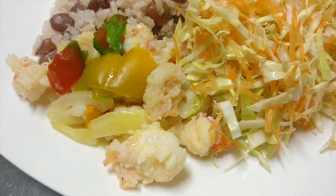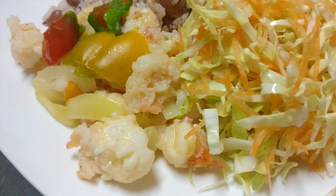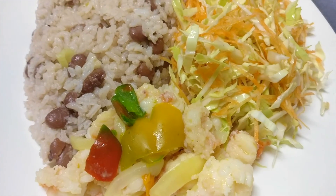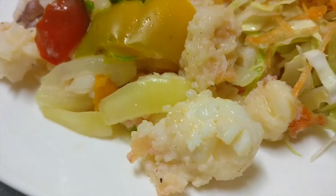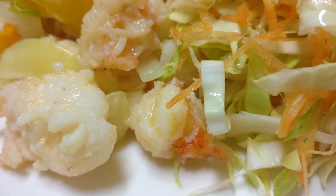Hi guys, welcome back. Here is our finished lobster served with some rice and peas and some fresh vegetables. If you have enjoyed cooking with us today, please give us a thumbs up, share, like, and subscribe. Thanks very much — happy eating, see you next time.